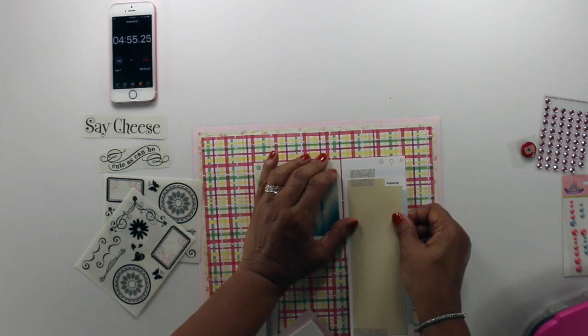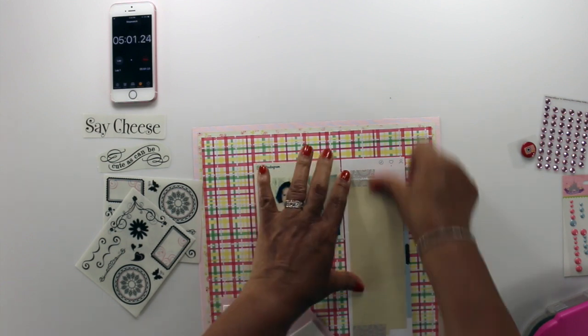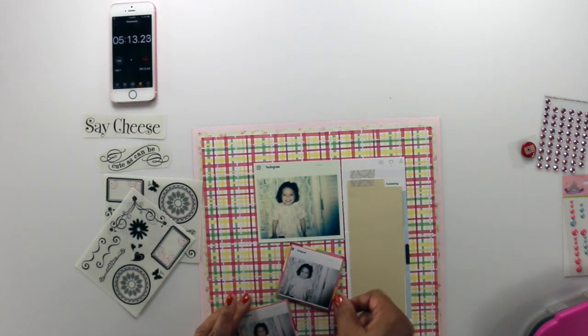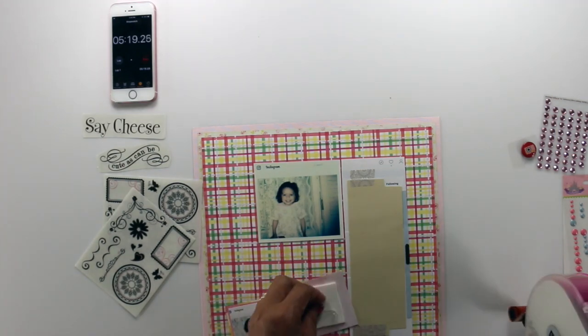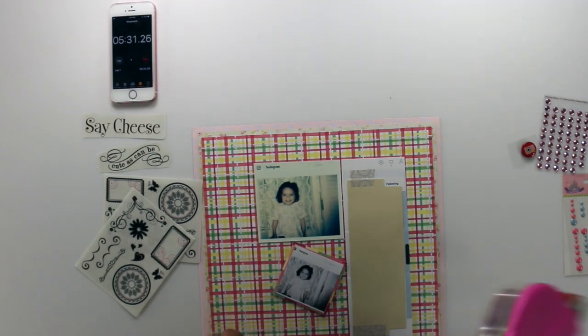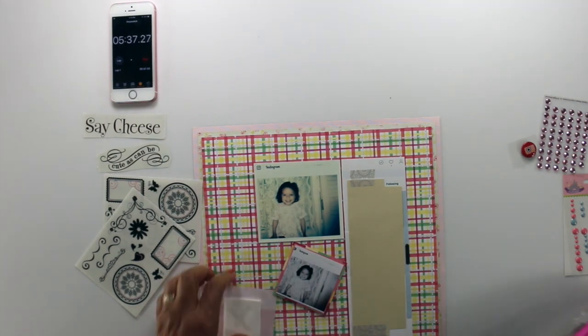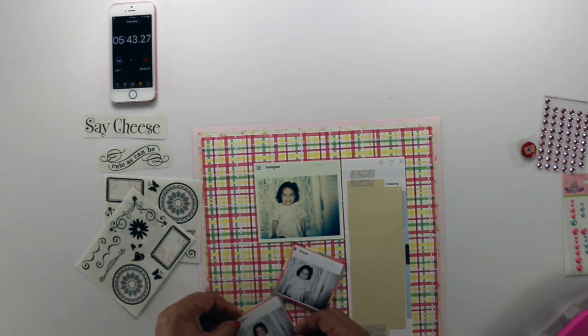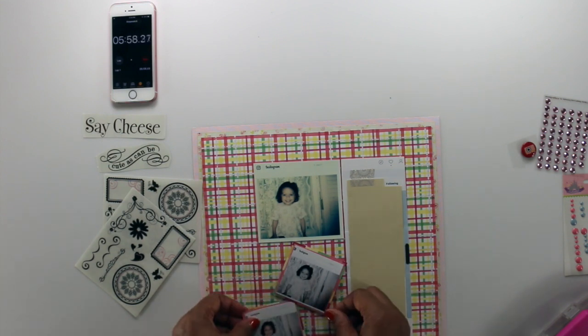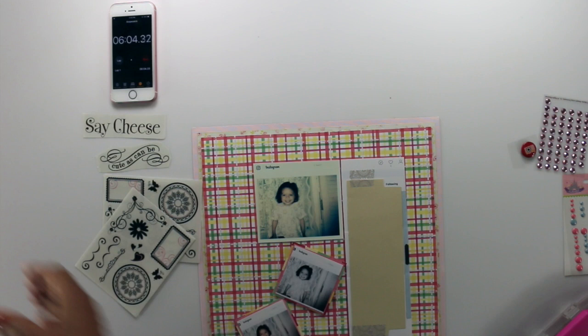That's been happening a lot lately, so you haven't seen too many 10-minute layouts. But I'm trying to focus more and just get shorter layouts done so I can scrapbook the photos from the past that I really want to scrapbook and not spend an hour on it or so. Not that that's bad at all — life's busy and I can't always do that.